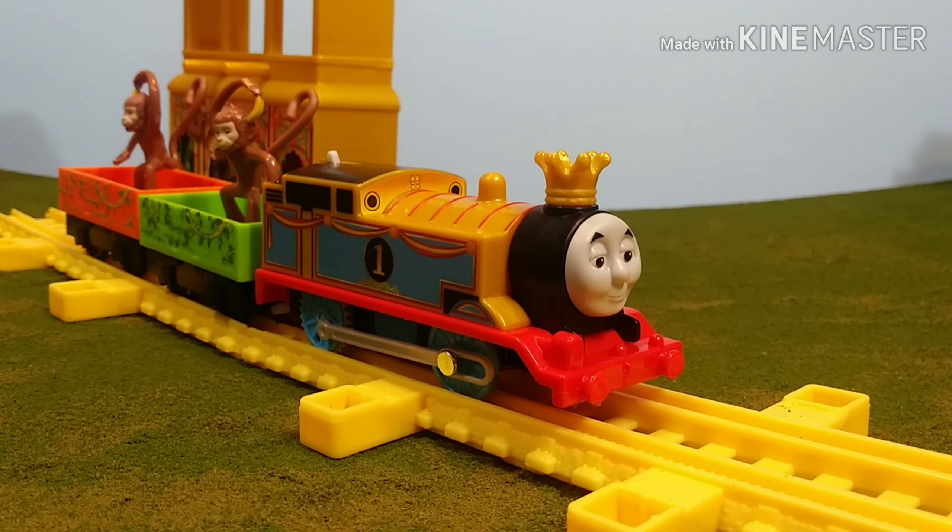Overall it's not a bad pack. I like the engine. This won't be getting much runtime on my layout, but it's a nice display piece. As for the rolling stock, I plan on adding some paint to those and doing some custom work to make them look a little bit better, but I don't like how they come right out of the package.